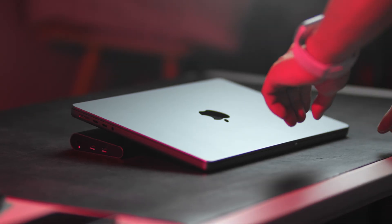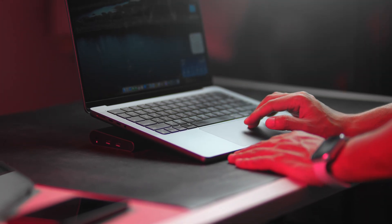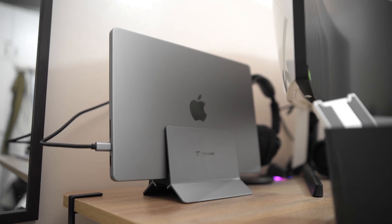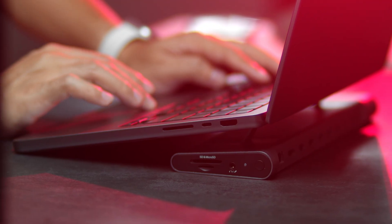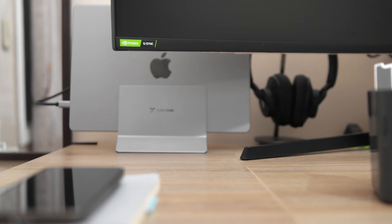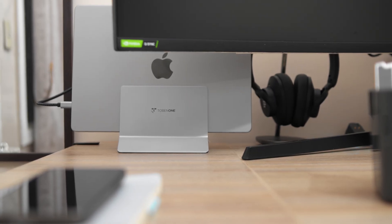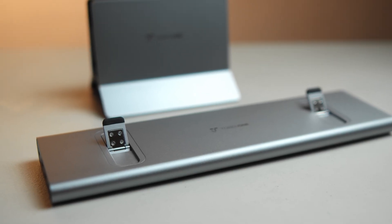If you're looking for a MacBook dock, chances are you've seen several options from different brands. For the most part, they differ in styles or designs with port selection being similar if not identical. But probably the reason why you want a dock is because you want a desktop setup at home or at work. Fortunately, we get to nitpick the perks of having a horizontal and a vertical dock.